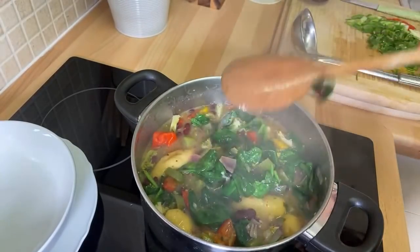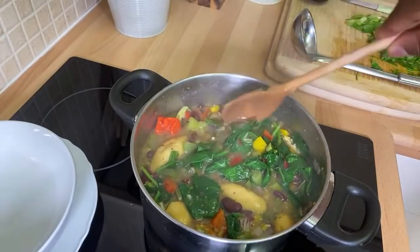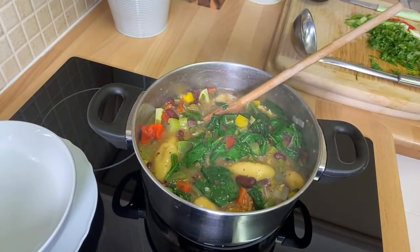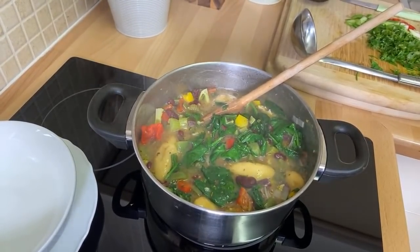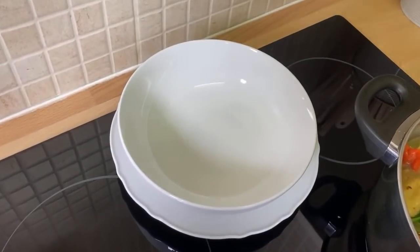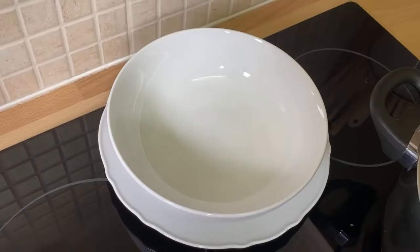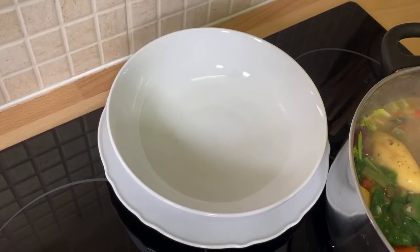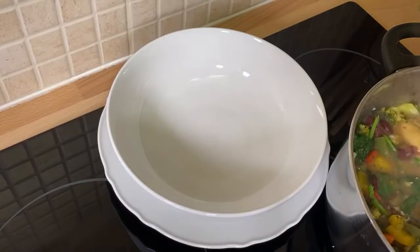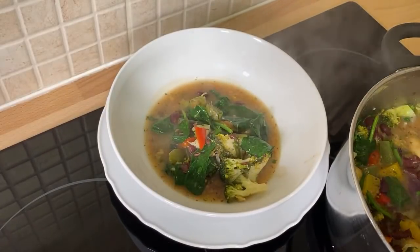Spinach — just spin it two times in the pot and you are good to go. Look at that — fantastic and amazing. Let's serve this soup — that's the best way you can ever serve your soup at home. So this is what you want to do with this soup. You have to make this kind of soup.